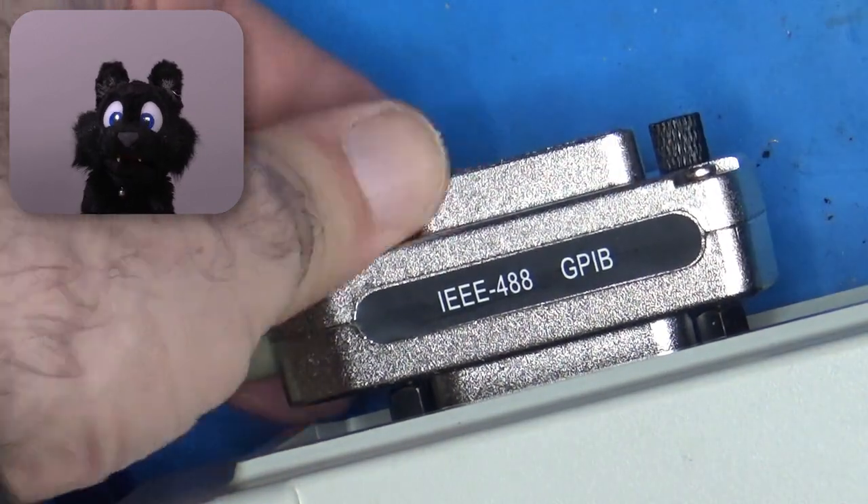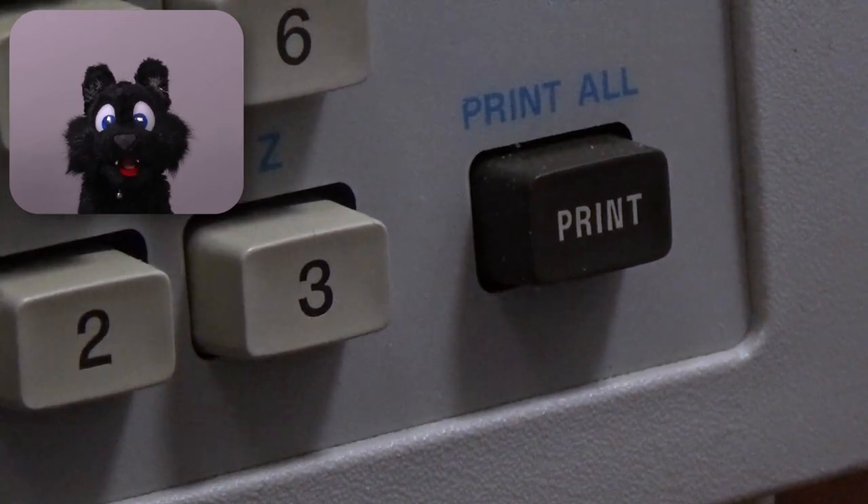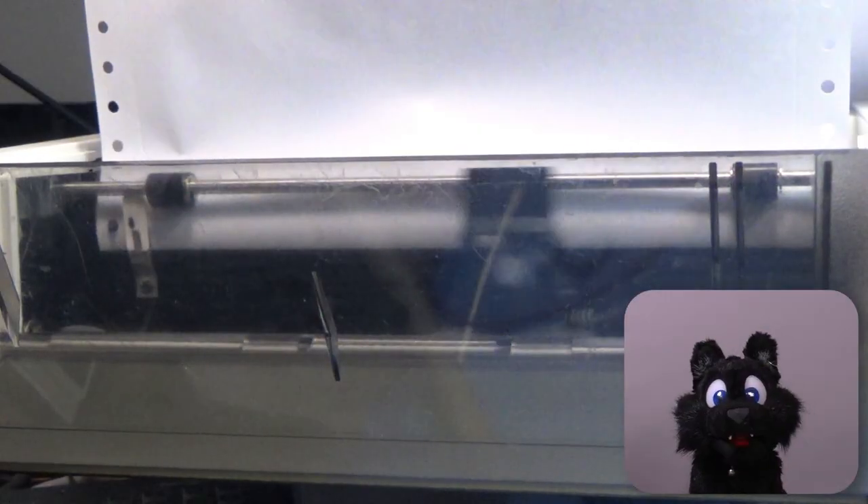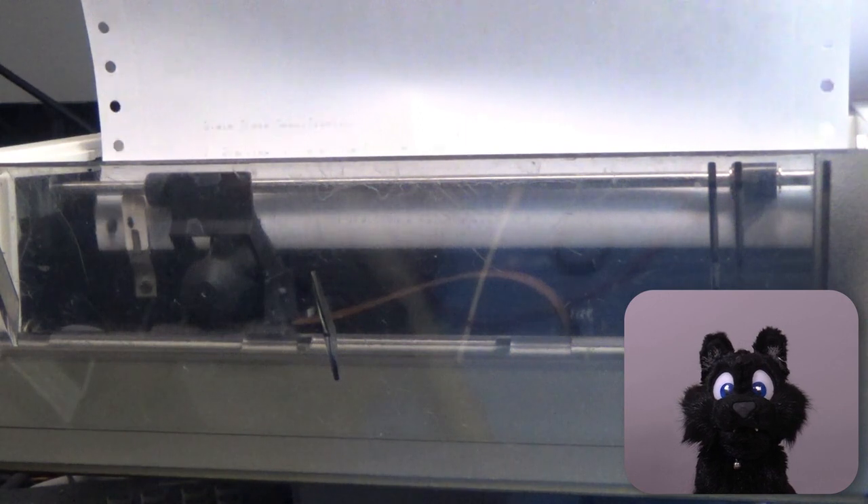Now, with the replaced filter, finally I can plug in the printer to the logic analyzer and start printing. And yes, it prints! But it seems to be misfiring on some of the nozzles — only about half of them work, and that makes the printout pretty much useless.